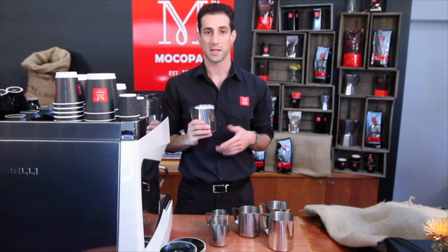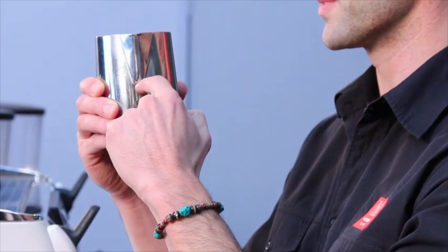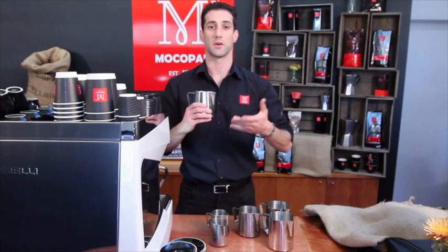When adding your air, remember to add what you need for the drinks you're about to make. So if you're making a cappuccino and a latte, you need about that much foam in your jug. An easy way to remember it is: see where you start in the jug with just cold milk, and when you finish, the difference in level is your foam — that's the foam you're going to use for the coffees you're about to pour.